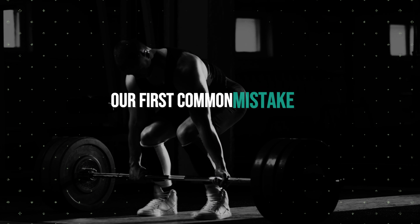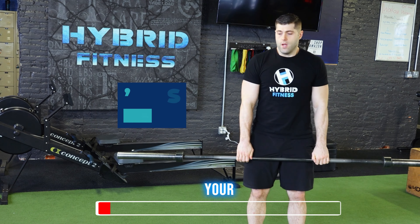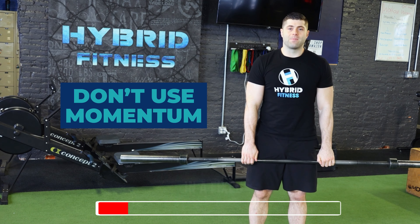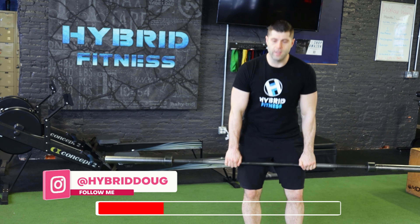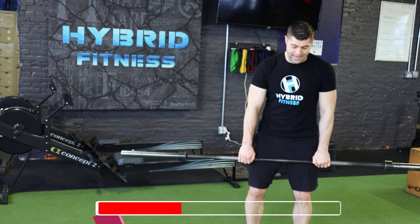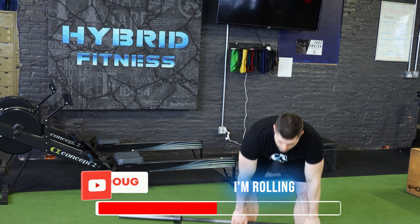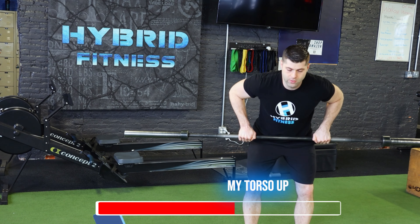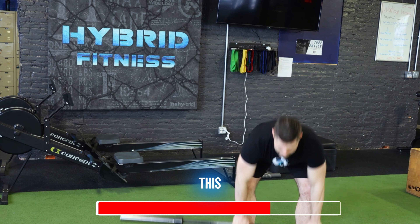Our first common mistake is using momentum for the lift. So instead of locking your back in a fixed position and bringing the barbell up to your belly button, you're going to be moving your torso up and down. Starting out in a normal barbell bent over row, I'm rolling it up, bringing my torso up and popping up and using momentum like this. This is bad form.